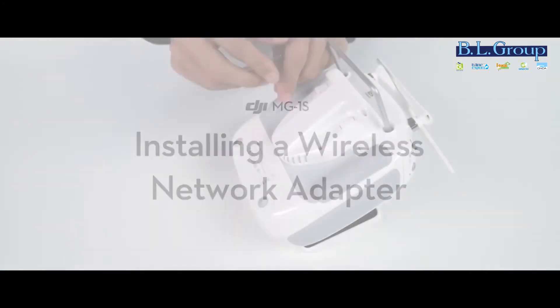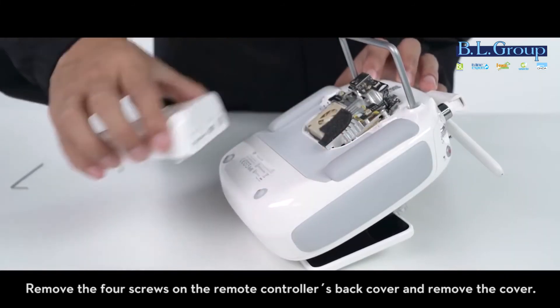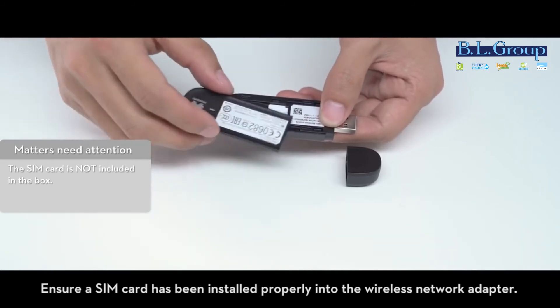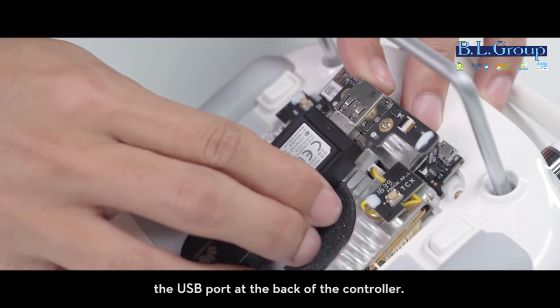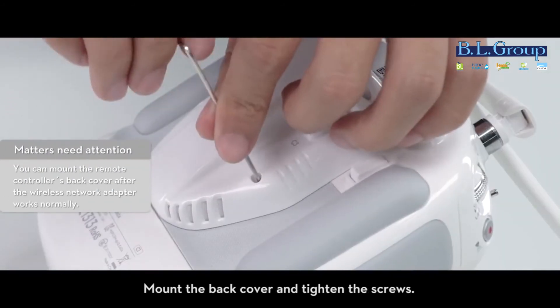Installing a wireless adapter: remove the four screws on the remote controller's back cover and remove the cover. Ensure a SIM card has been installed properly into the wireless network adapter. Then connect the wireless network adapter to the USB port at the back of the controller. Mount the back cover and tighten the screws.